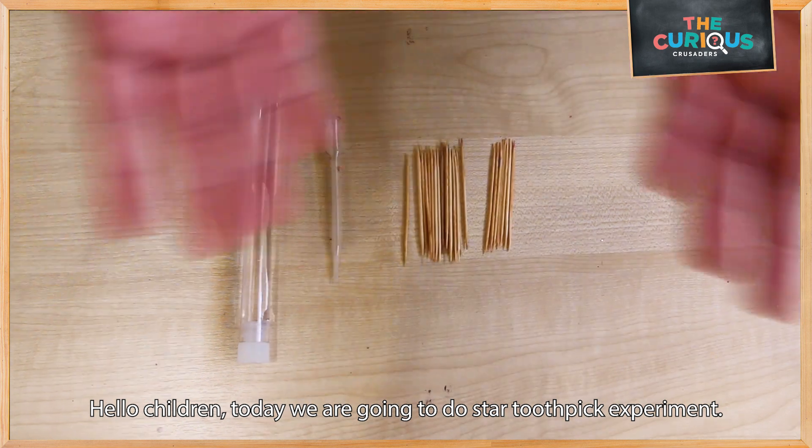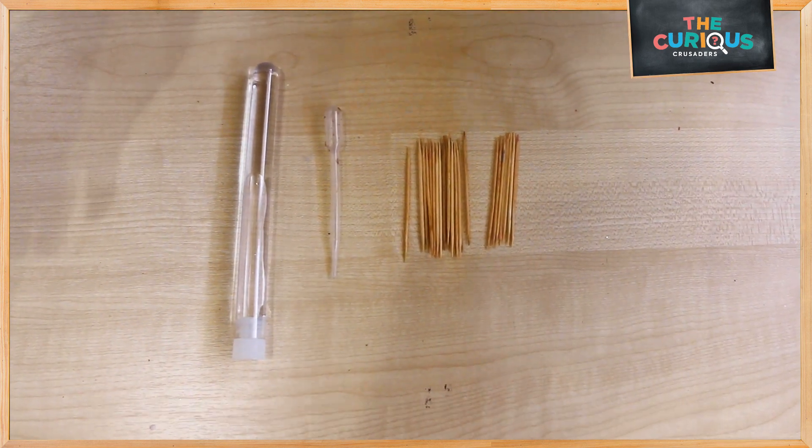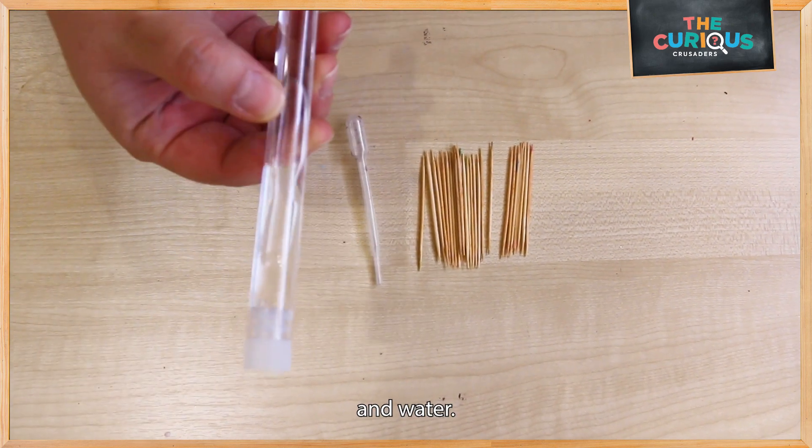Hello children! Today we are going to do the Star Toothpicks experiment. All you need are toothpicks, a dropper, and water.